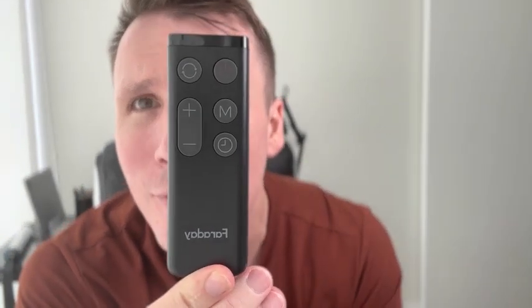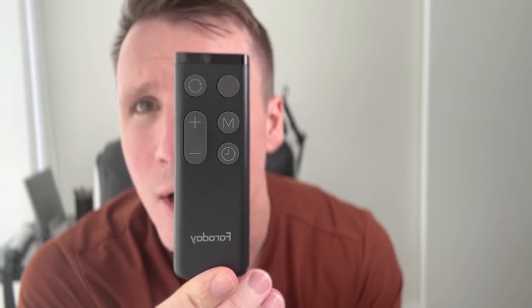There we go — we have the power button, up and down controls, a manual time setter, everything like that. Really cool. And it also rotates left to right — yes it does, I am correct.